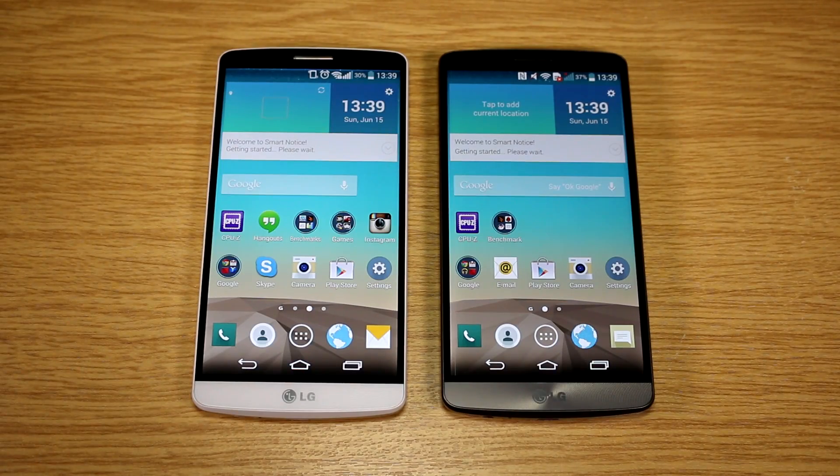Hey, I'm Roland with MobileGeeks. What we're trying to figure out today is the performance difference of the 2 gigabyte model of the LG G3 and the 3 gigabyte version. They're both running the Snapdragon 801 at 2.5 gigahertz. The only difference is the memory amount — 2 gigs in this European retail version and 3 gigs in this Korean pre-production LG U Plus unit.